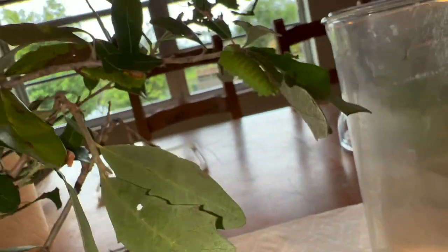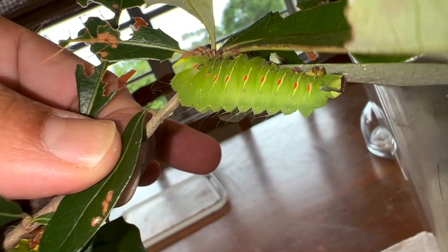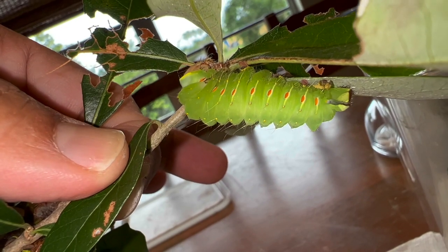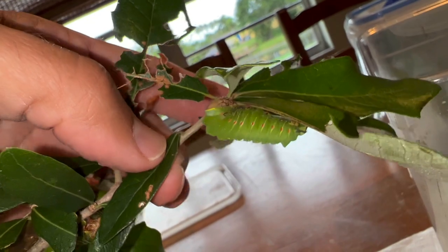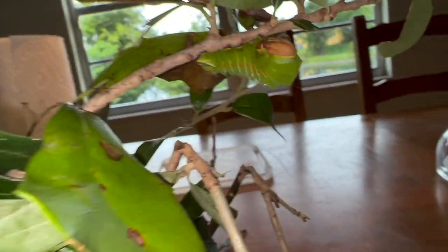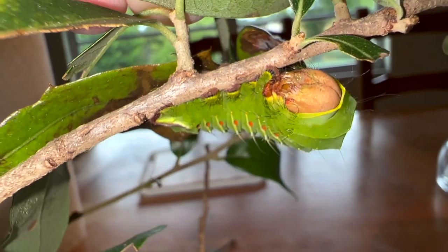This one here looks like he's already molted. He's not that big, but you can see that great big head capsule, which means he just molted and now he's going to start going to town and grow really quick. We've got another final instar — isn't he cute?